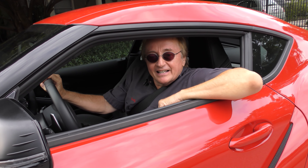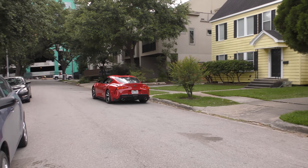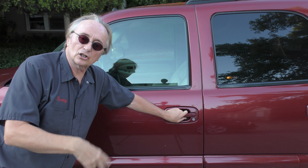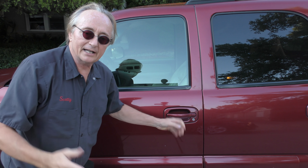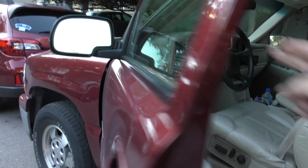Rev up your engine! Today I got a vehicle that's got dual AC — the front's working but the back isn't. So how do we figure it out? We'll go inside and start it up.